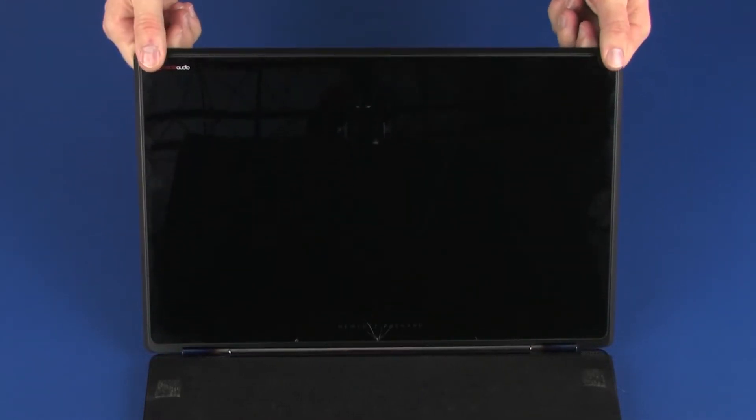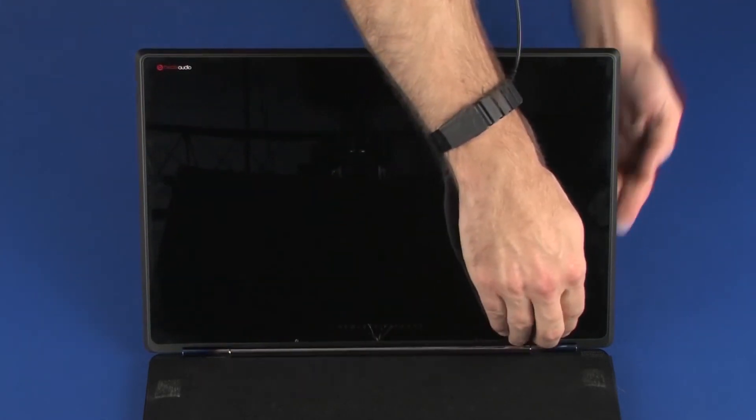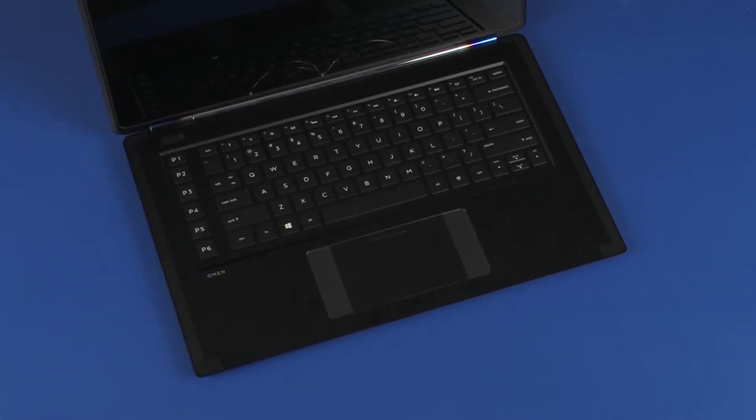Gently apply pressure around the outside edges of the touchscreen until it snaps onto the display enclosure. Take extreme care when applying pressure to the edges of the touchscreen — the glass is thin and easily damaged. Remove the protective barrier from the top cover.